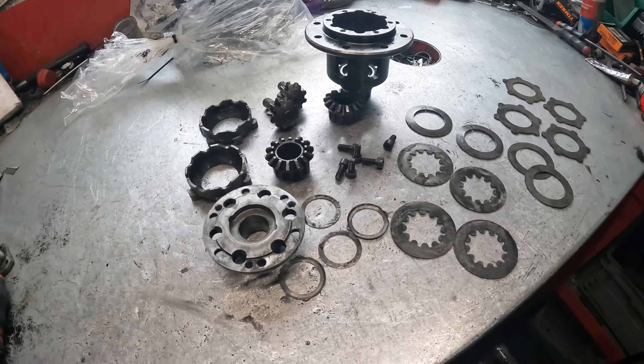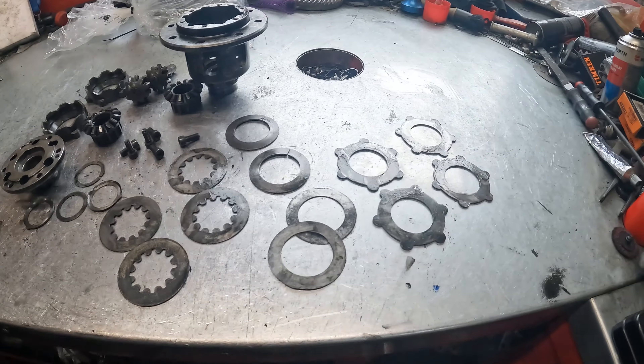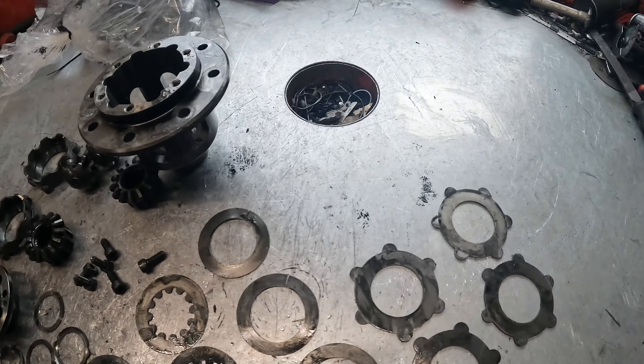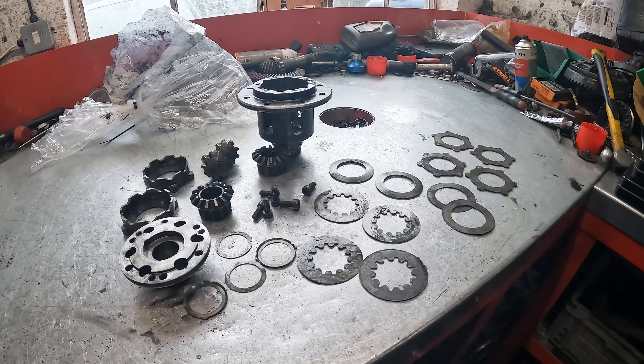There will be a couple of videos about differentials. In a future video I will take you with me to Rodan Race where I get my diff rebuilt and also ask some questions — but more information about that later. Let's get the diff out.